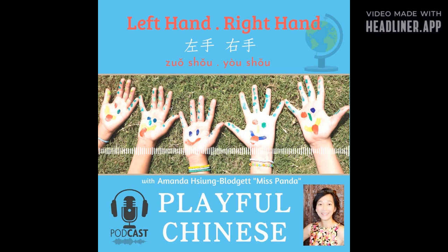Look, look — what is Baobao doing? 左、右！ 左、右！ Left, right. Left, right. Can you do that? Walk with your left foot and then your right foot.